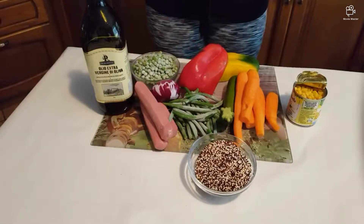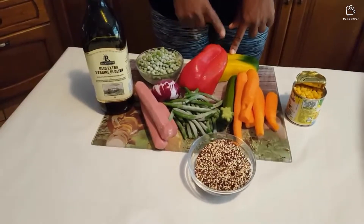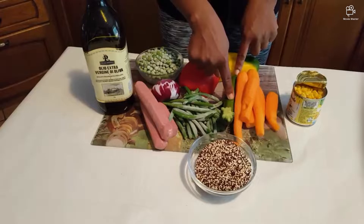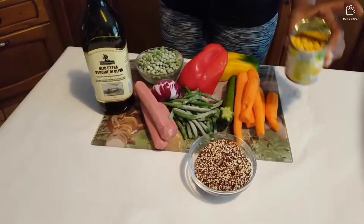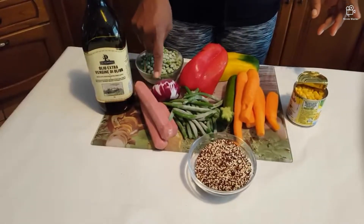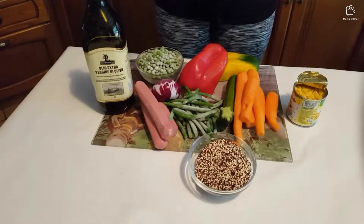So what am I going to use to cook this quinoa? I'm using green beans, two colors of pepper. I don't have the grey one today, so if you have the green you can add it. This is green peas, zucchini — which is also called zucchini — carrots, sweet corn, the sweet one. I'm using hot dog too, and onions, olive oil to steam it. So these are the ingredients I'm going to use for this recipe.